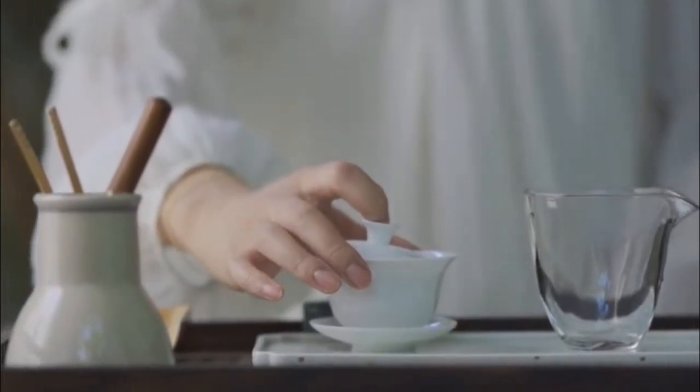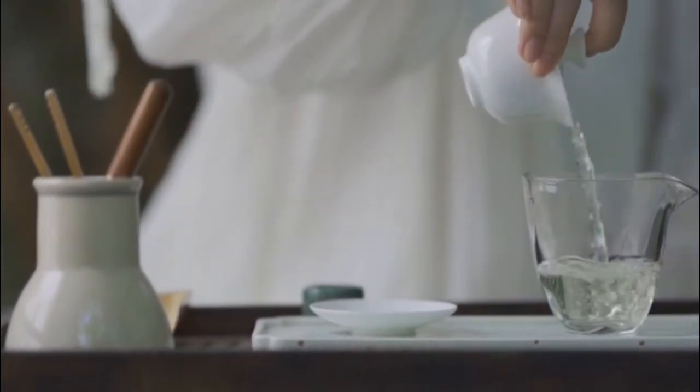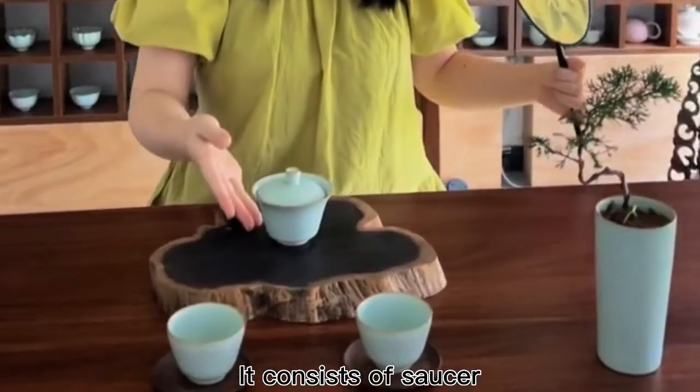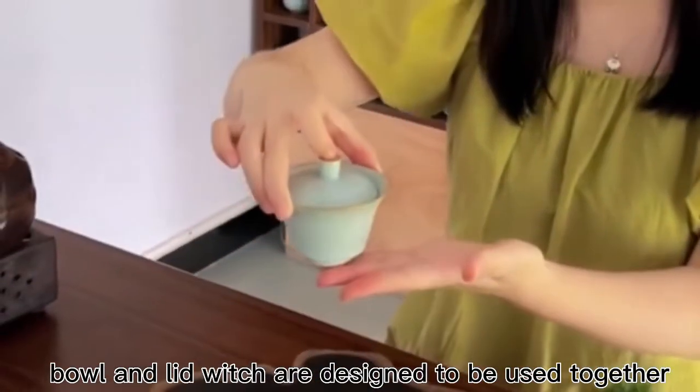What is a Gaiwan? It consists of a saucer, bowl, and lid which are designed to be used together.